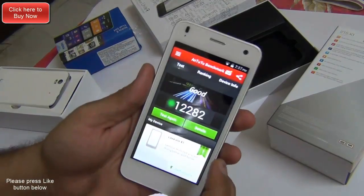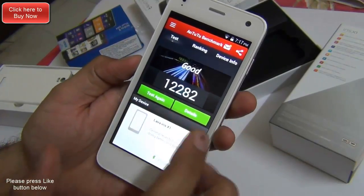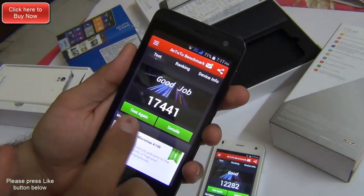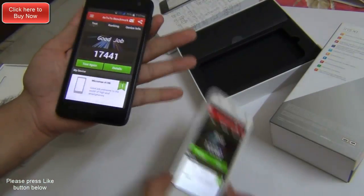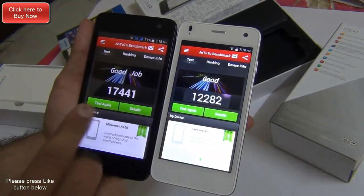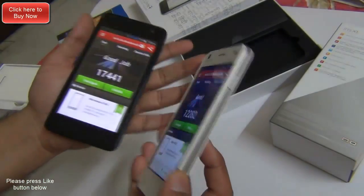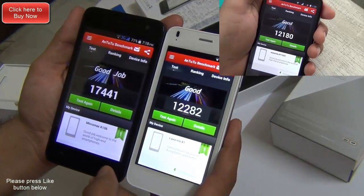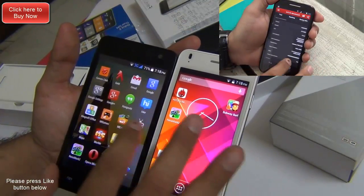After the camera comparison, let's talk about performance and benchmarks. On the Lava Iris X1 we get an AnTuTu score of 12,282. Comparing this to the Micromax Unite 2, it scores much higher at 17,441. The Unite 2 has a 1.3 GHz quad-core CPU whereas the Iris X1 has a 1.2 GHz quad-core CPU, but the architectures are different — the Iris X1 is by Broadcom, the Unite 2 is by MediaTek. The Moto E scores around 12,000, so the Lava Iris X1 is more comparable in performance to the Moto E.